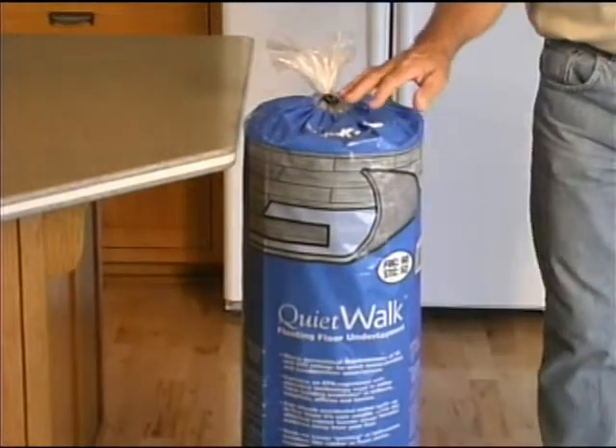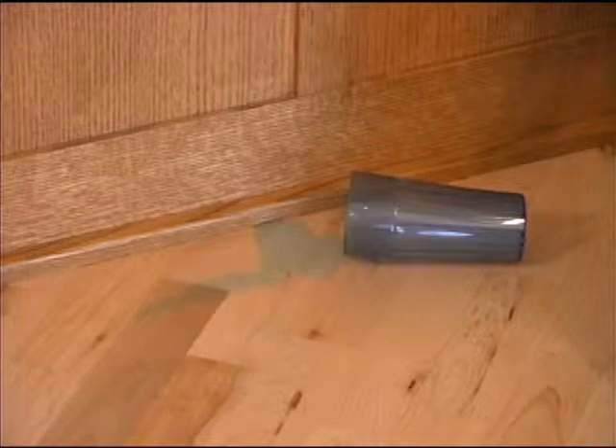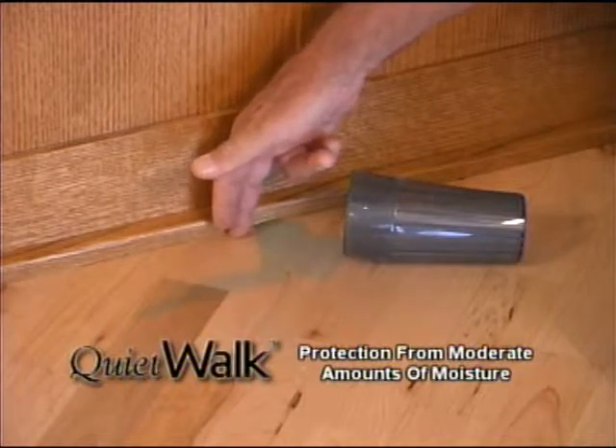Let me show you how Quiet Walk can help protect your floors from those sources of moisture. Water from typical spills can migrate to the edge of the room and find its way underneath your flooring, where it can cause warping and buckling.